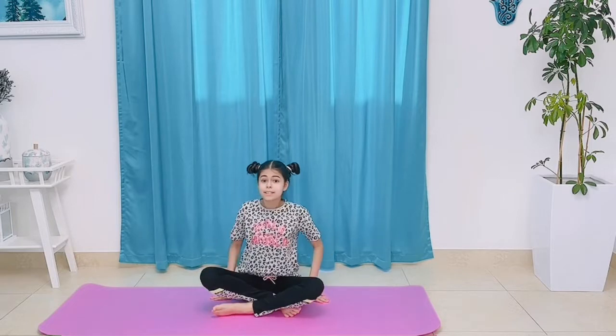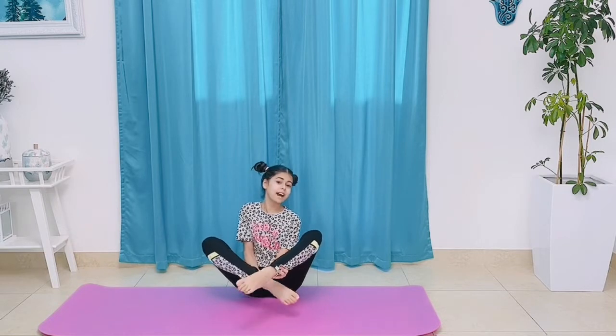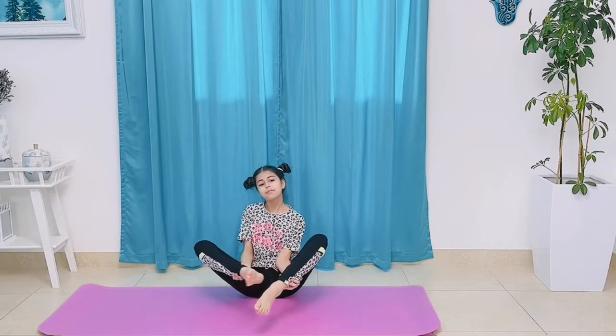Now we're going to do a pose that's kind of similar to the butterfly pose — it's the flower pose. You want to blossom like a beautiful flower like this. Breathe in and out. What type of flower are you?